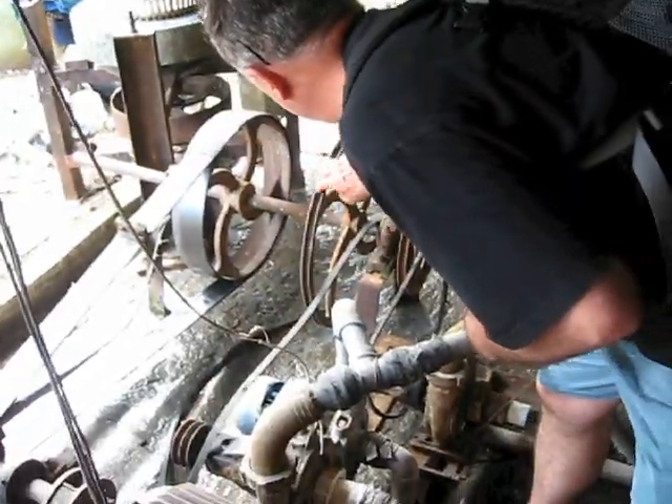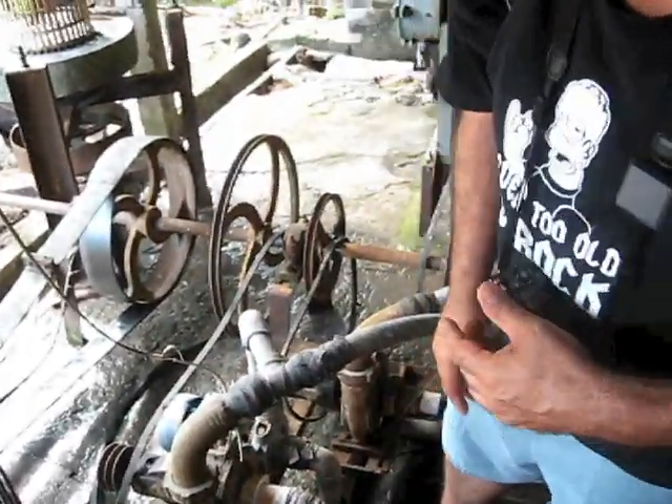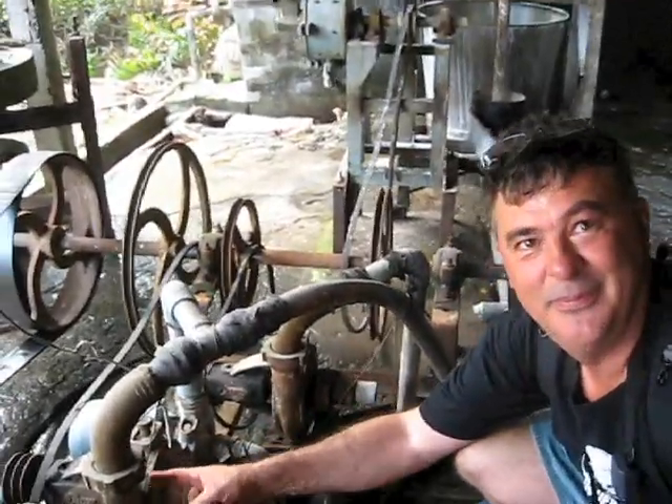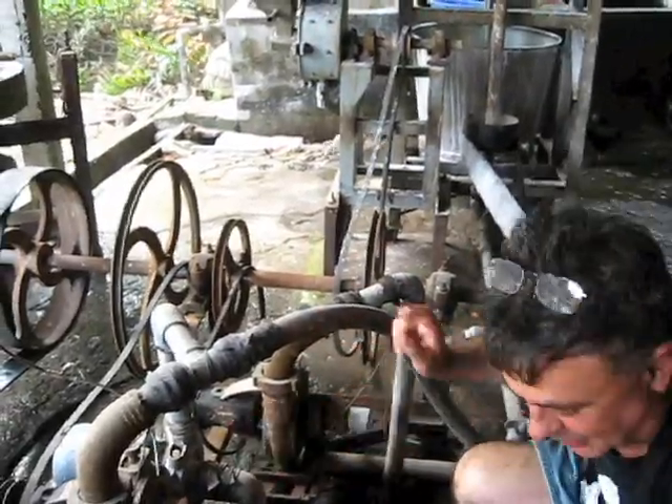So if they connect that onto there, onto that one, that'll drive this water pump. How do you know they're water pumps? Because inside that, that is a vane pump. It's got vanes in it, so it draws water up and throws it out the top.